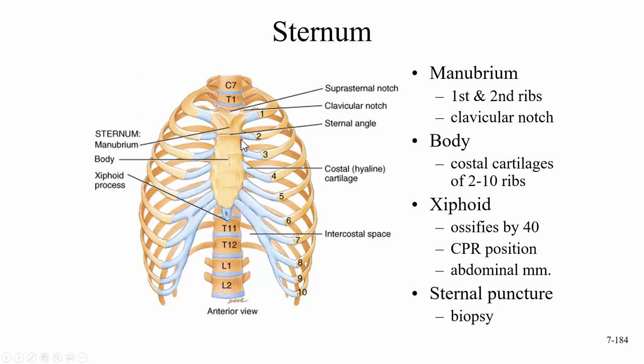The sternum is also a site for a sternal puncture or bone marrow biopsy. If it's being taken from this area, we're most likely looking for a lymphoma, as lymphomas tend to form in this area. A sternal puncture might be performed to examine the bone marrow.